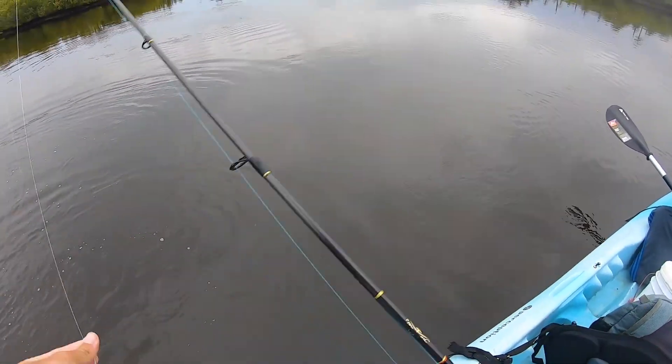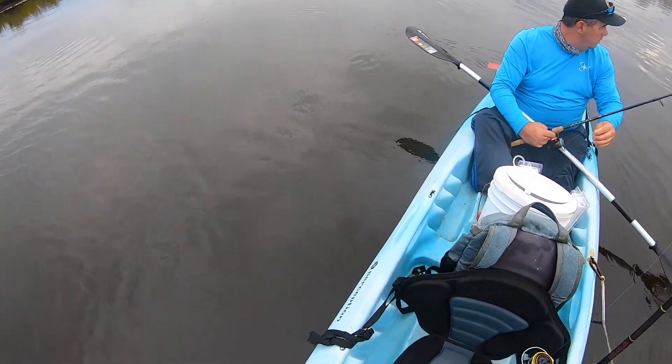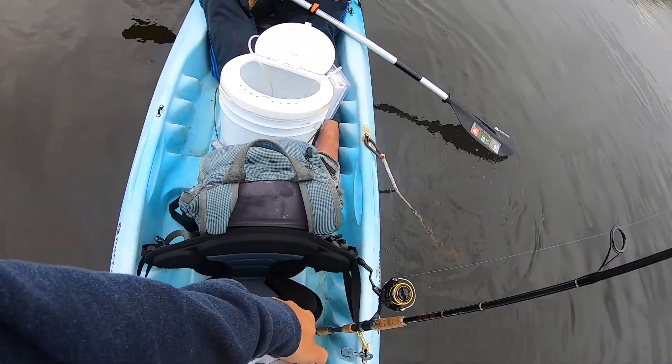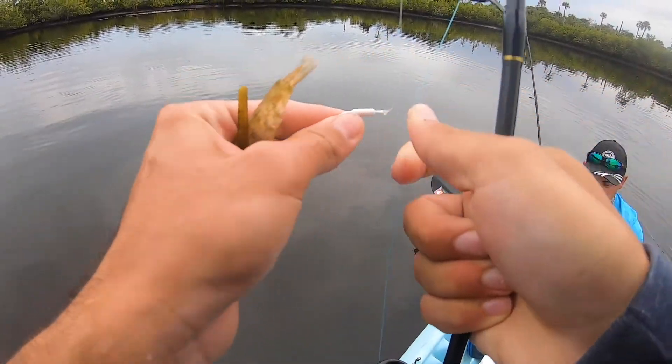It's actually better to just let them tire out a little bit, otherwise they freak out, get slime all over you, and lose their slime coat. All right, we just got two out of three of the slam in like 10 seconds. This could be the quickest slam ever. Out in the middle it seems like the fish are holding.